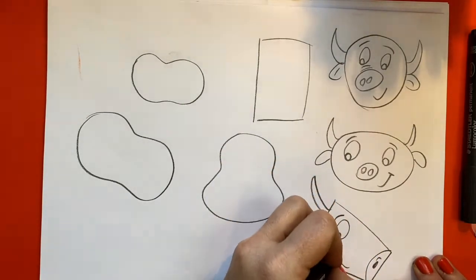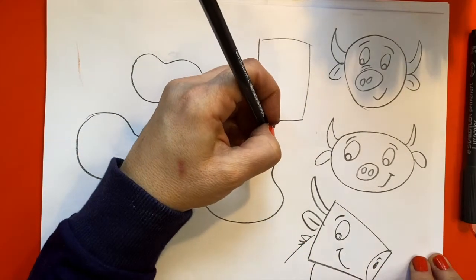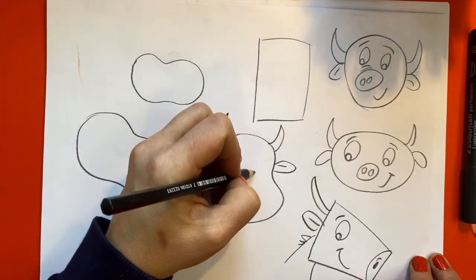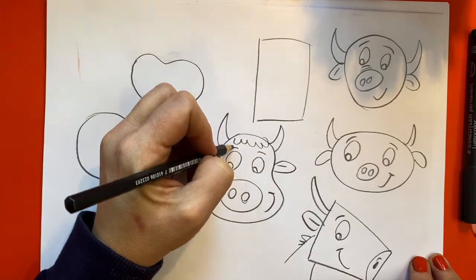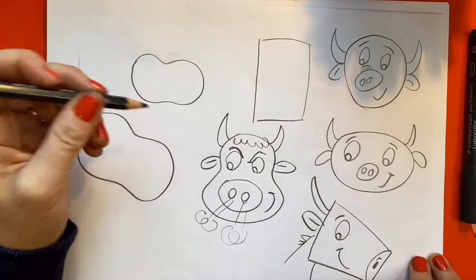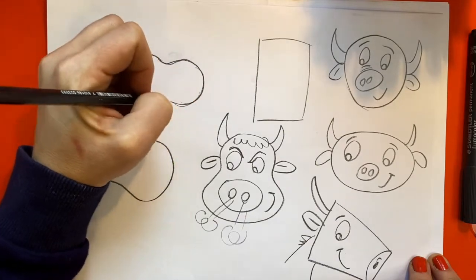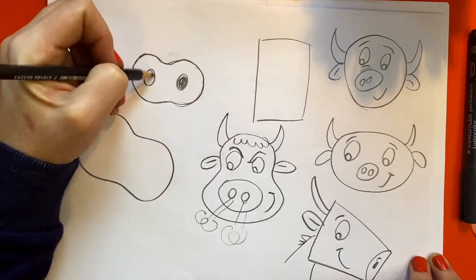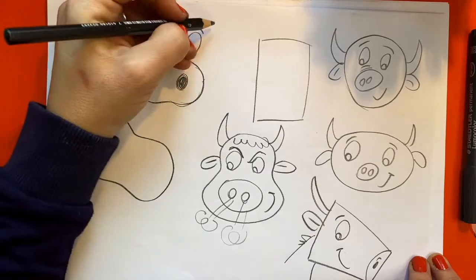The sheep and the cattle that graze on the salt marshes — first of all, their poos are really good for keeping the land really fertile. Pull out those little cheeky eyebrows. Maybe he's a bull. But also they eat a lot of vegetation, which keeps all the grass quite nice and short. And this is great for all the animals that live there — like a wading bird. It keeps their habitat really, really fresh and good for living in.